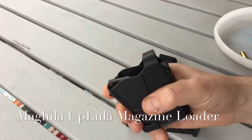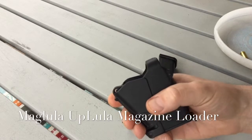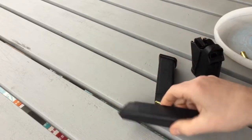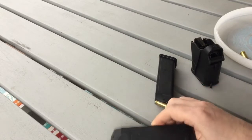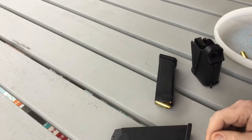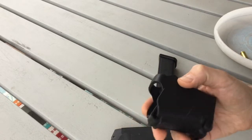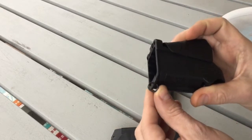This prevents sore thumbs from loading your magazines. It's the best magazine loader I've used. I bought it two years ago for about $30. It's very fast and easy. I use it for a .40 caliber and a double stack, but it can also fit single stack magazines and works with 9mm, 10mm, .357, and .45 caliber. It fits in your pocket and weighs 2.3 ounces, and it has a small ring so you can attach it to any of your gear.